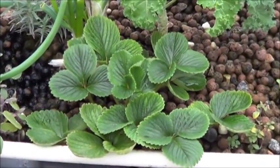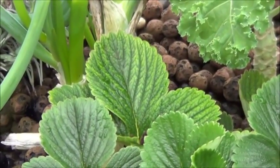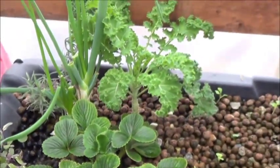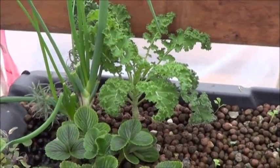As you can see, the strawberry plant there is doing all right. Maybe a slight sign of deficiency there. That one kale seems to be doing just fine — looking about time for a salad, really.